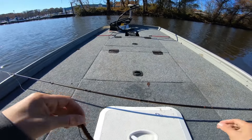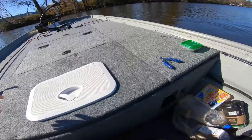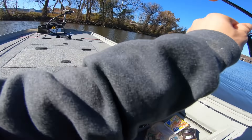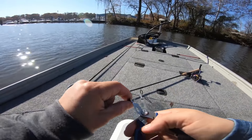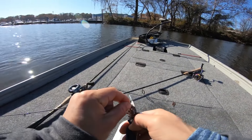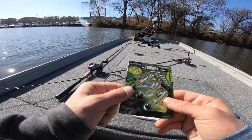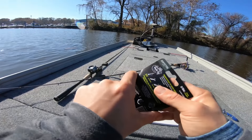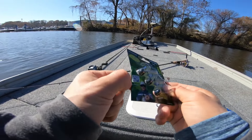The other spinning rod we're going to be throwing — thanks to Mr. John B — is a six-eight medium light, which is a little lighter than I like. It's more of a drop shot rod in my opinion, but we're going to throw the Perfection Lure stand-up jig on this with the Exo Ribbon, and I'm going to show you quickly how I'm going to modify it.